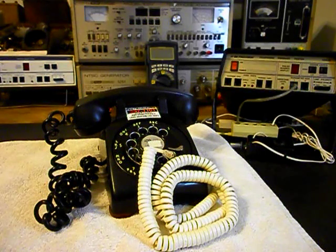Hello, this is Dennis with A1 Telephone Service and Repair, A1 Electronics. You can reach us on the web at www.a1-telephone.com and you can also reach us at 618-235-6959. Today I want to show you a really cool Western Electric 500 Rotary Desk Telephone.